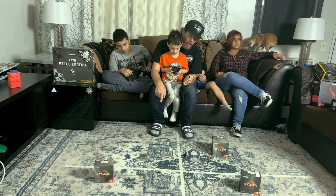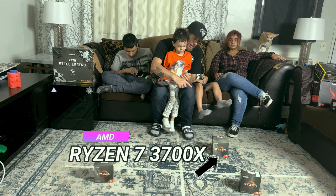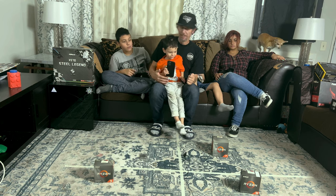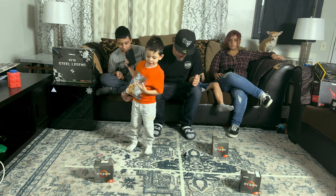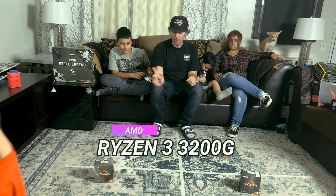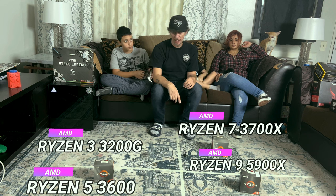One of these I didn't get a box for. We've got the Ryzen 5 3600 non-X, the Ryzen 7 3700X, the Ryzen 9 5900X, and the Ryzen 3200G. So the options are the 5 3600, the 3200G, the 3700X, and the 5900X.